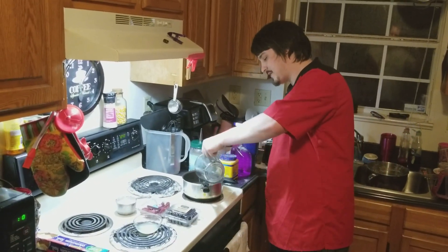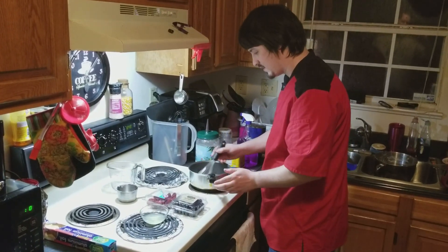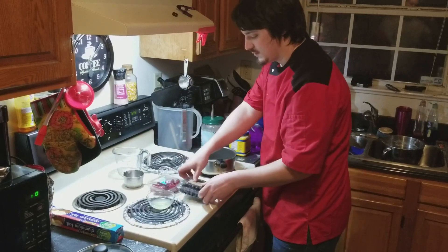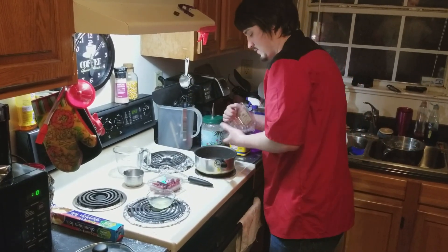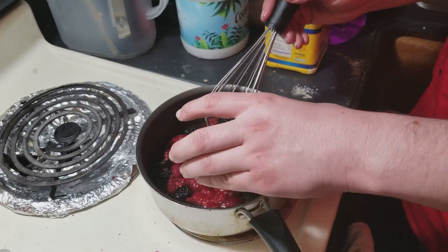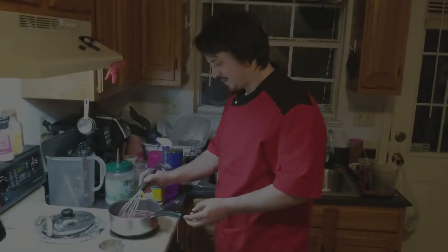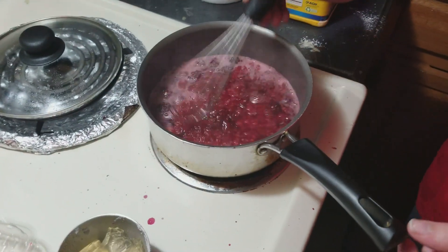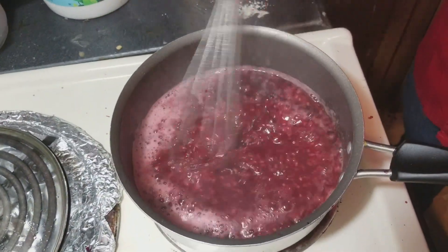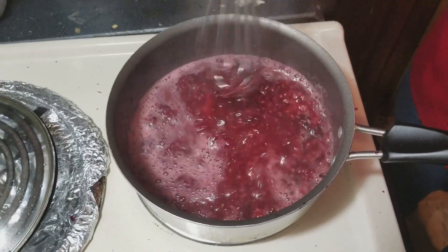So we're going to basically repeat this exact same process. The only difference is this time I'm using about the same amount of raspberries and blackberries mixed together. I'll go ahead and get the sugar in and we're going to whisk that together. I've got it over about medium-high heat and we're going to let it come to a boil, add a little bit of lemon juice and stir it up. Raspberries and blackberries actually are much easier to deal with than blueberries because they just break apart into these little sections all on their own - you don't really have to even work it that much.